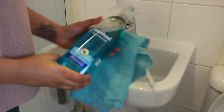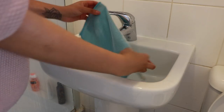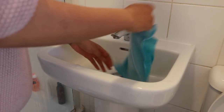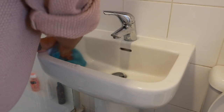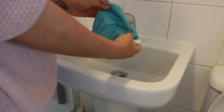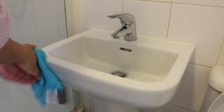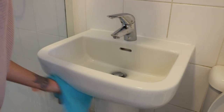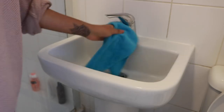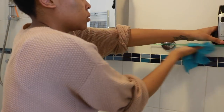For the sink I use the Method bathroom cleaner — just spray that all down — and then I like to use my mesh microfiber cloth. I use the mesh side to help scrub down and get rid of any watermarks, and then I use the microfiber side to wipe it all down again. Then I go in with a clean microfiber towel to buff down the tap so it's nice and shiny and smear-free.